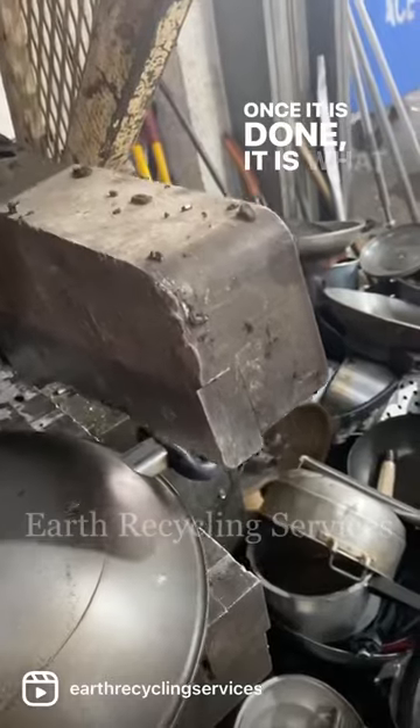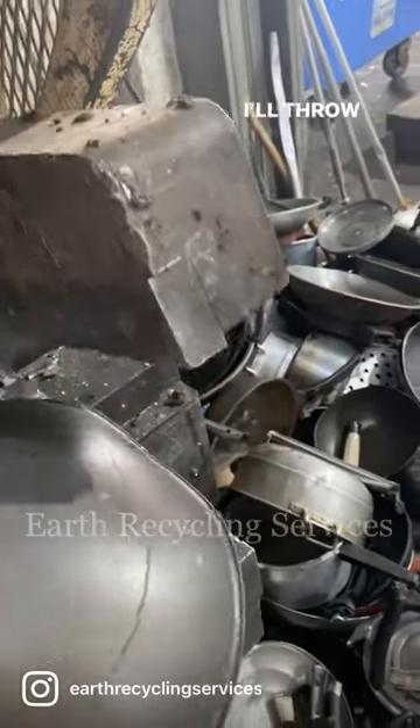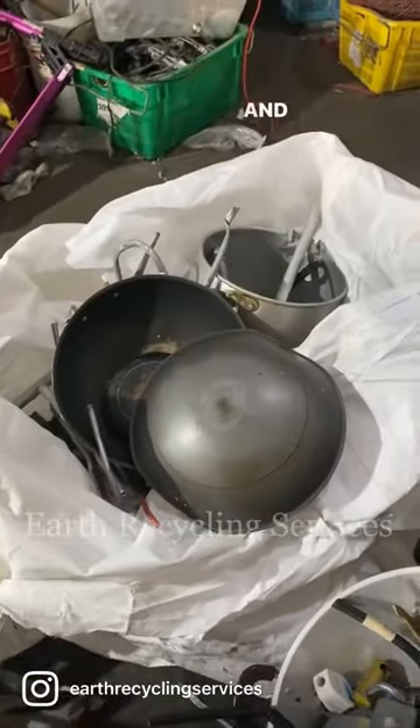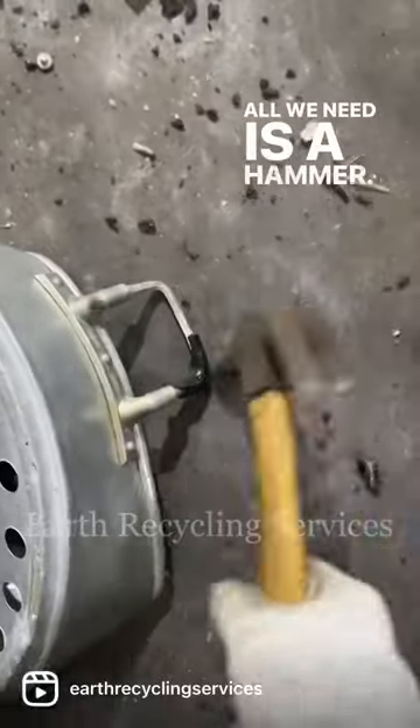Once it is done, it is what I considered clean aluminum or stainless steel. I'll throw them in a bag ready to be shipped out for further processing. And for pots that are harder to reach on the machine, all we need is a hammer.